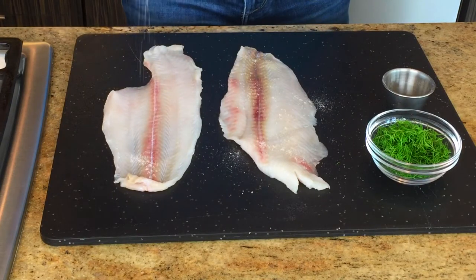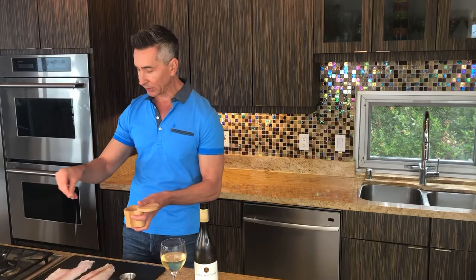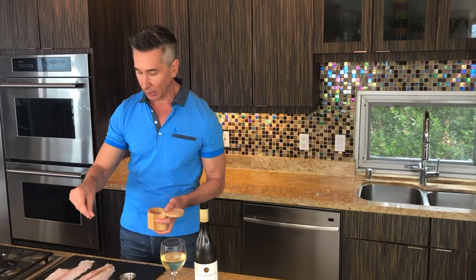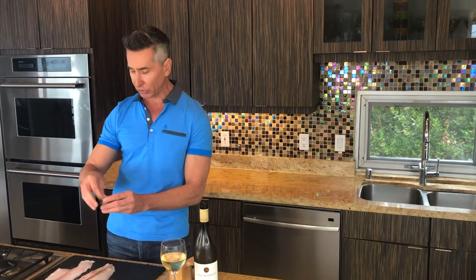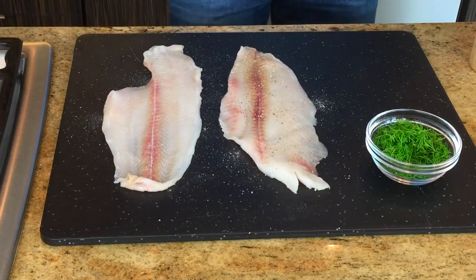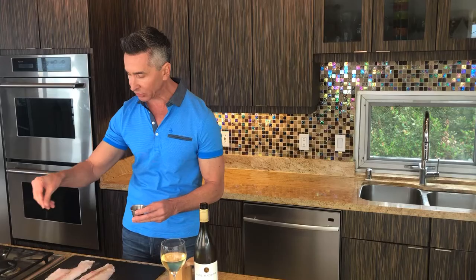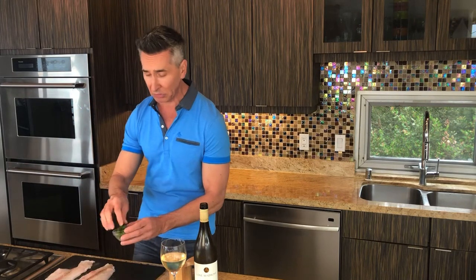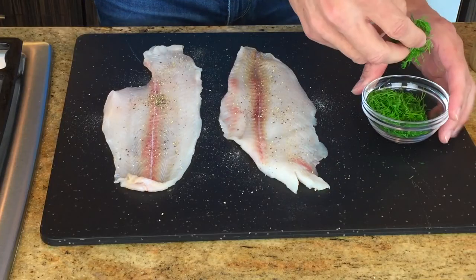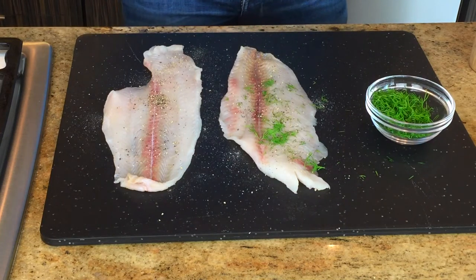You definitely want to get some salt and pepper on this — and this is, once again, a petrosol. This is a fish from the Pacific Coast here, but dover sole works perfect if you're on the East Coast, and also if you're in Europe, Mediterranean sea bass works great. A nice, thin, beautiful fish.